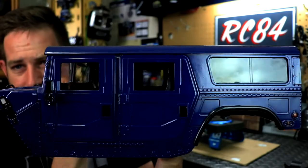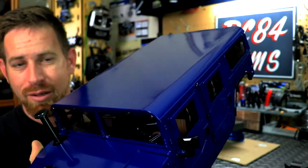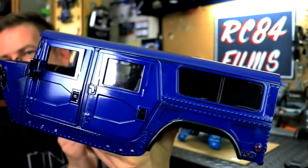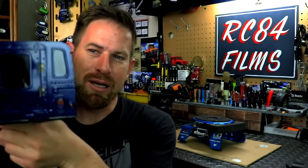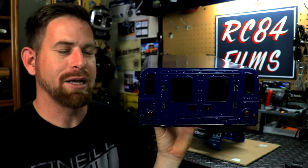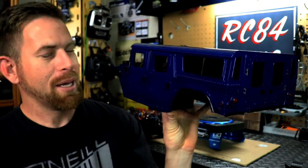So let me show you the body. This is in a gloss navy blue and it turned out wonderful. Look how shiny that is — almost as shiny as the stock gloss black it came with, but it looks freaking amazing. I did paint the back windows black because that's where the battery goes, and there's no cover to hide it. So painting the back windows black helps hide the battery a little bit.